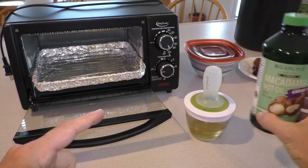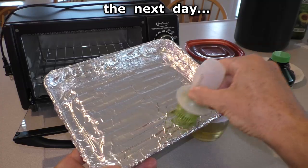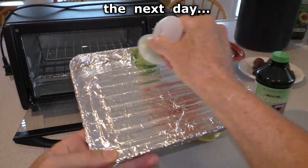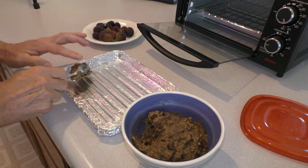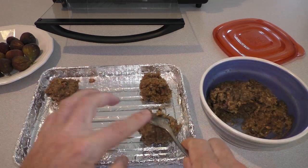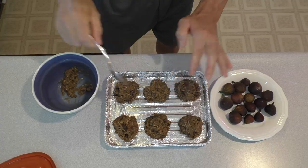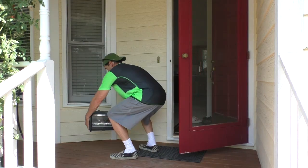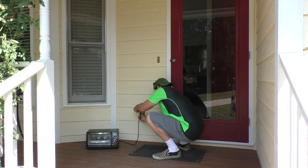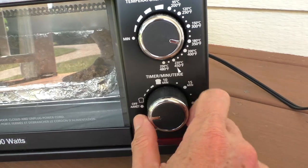I've got some macadamia nut oil on a basting brush and I oil the baking pan. Since it's a hot summer day, I'll bring the toaster out here onto the porch. I bake at 350 degrees for 20 minutes.